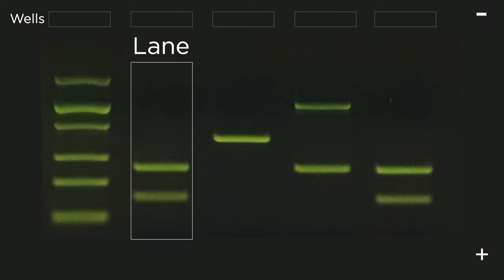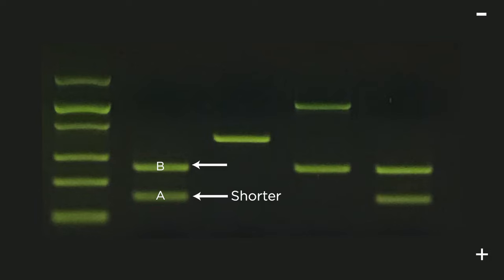Because the DNA runs in a straight line from the well towards the far end of the gel, we call each region of the gel that a single DNA sample runs through a lane. Each band is actually billions of DNA fragments, all of the same length, that all moved through the gel together at the same speed because of their identical sizes. How quickly a DNA fragment moves through the gel compared to another can tell us how big they are in comparison. For example, band A has moved farther through the gel than band B, so the DNA in band A is smaller than the DNA in band B.